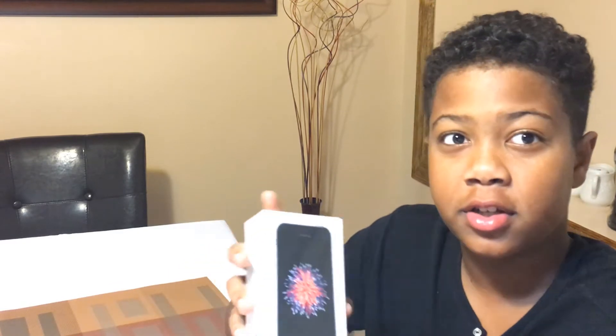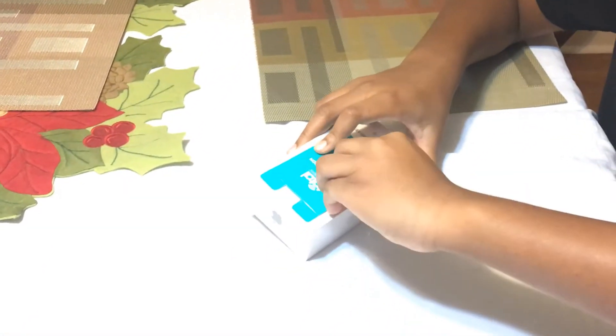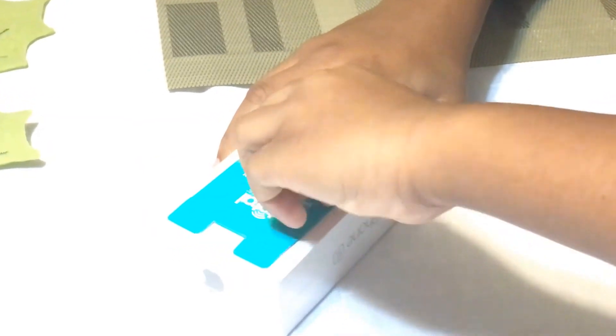Alright, so we're going to start the unboxing — excuse my voice, I have a cold. First things first, we're going to take this off. It has two stickers on it, so just peel that off. Now there's another one here — kind of hard to take off, but you'll get it.